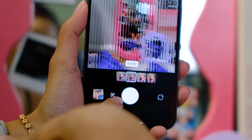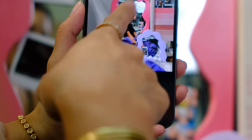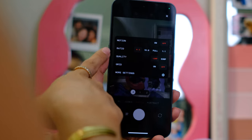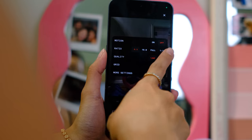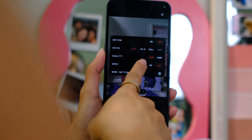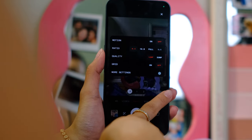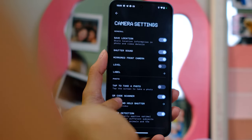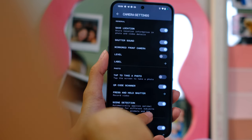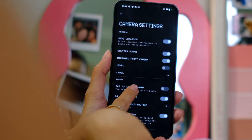You also have different filters — it looks like I'm inside a drinking glass. Other different filters and settings. You have motion photo, size, and quality. So you have a 50-megapixel shooter for the full resolution, or a 12-megapixel mega-binned photo — usually we do 12 so you get better detail. Then you have more settings: shutter sound label, tap to take a photo, press and hold shutter.